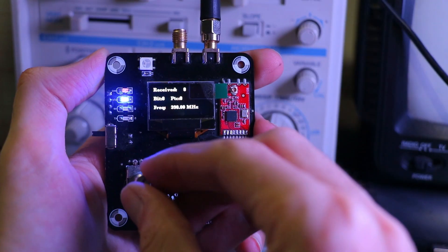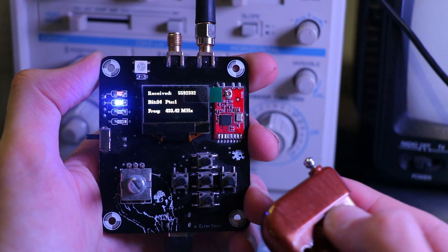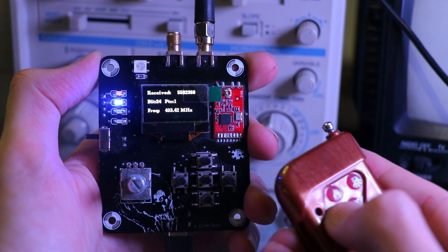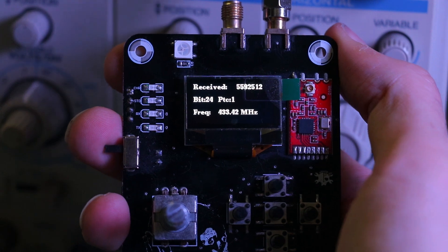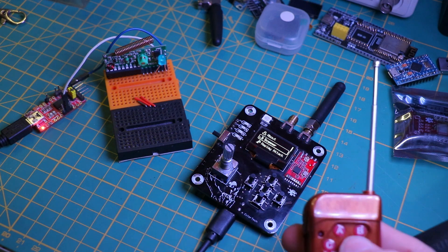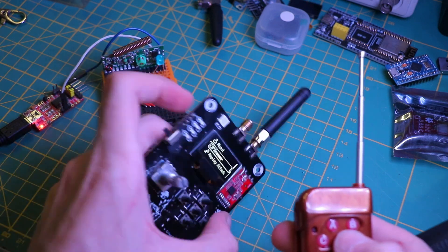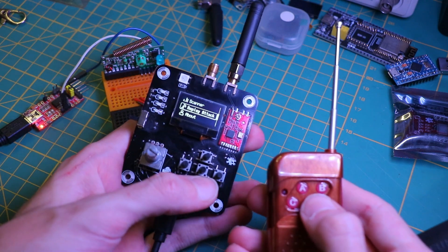The second Deva ability is the replay attack, which captures a radio frequency signal and retransmits it to perform an action that was originally triggered by the captured signal. This feature can be used to test the security of wireless systems such as garage doors, car key fobs, and other remote control devices.